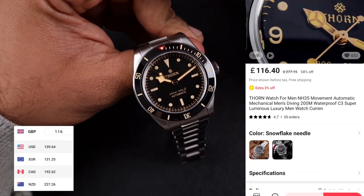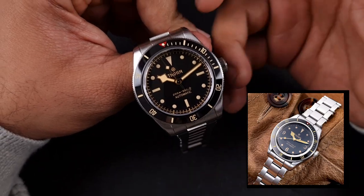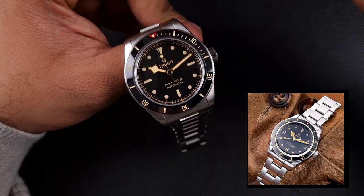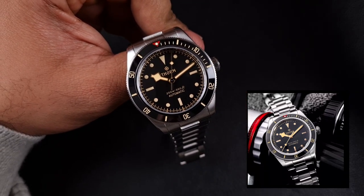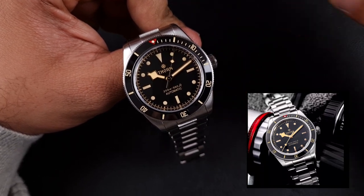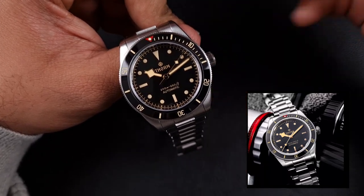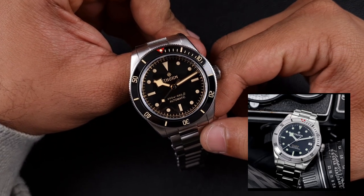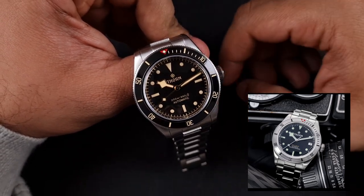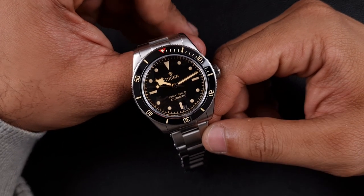In terms of variations, you have two main dial options with this vintage coloration. You've got this one — the maxi dial with snowflake style hands — and you've also got a 369 dial with Mercedes hands. Within that vintage range, I feel this is probably the nicest looking one and it's also dateless. You also have a brushed steel silver bezel option which gives a different dial color, but I think those only come with a date wheel.